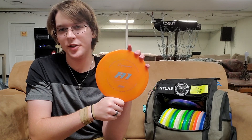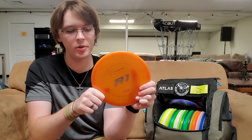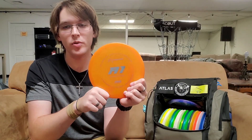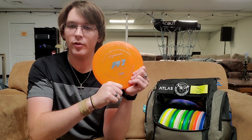As for my primary approach disc, I carry an A1. I like to use this A1 for forehand approach shots because it's very overstable — I know I can get that consistent fade right at the end. For farther shots, I can get it to flex a little bit or just ride flat and then dump at the end. Very consistent disc for me and I love it a lot.